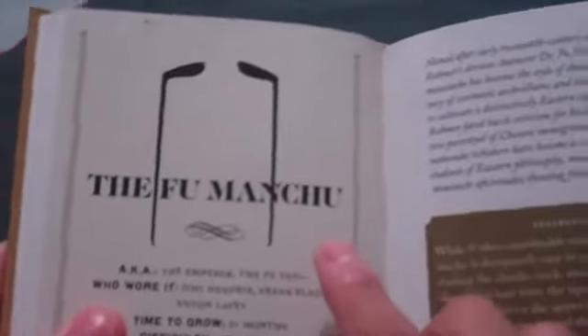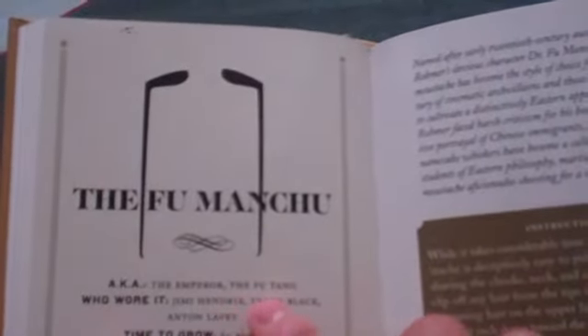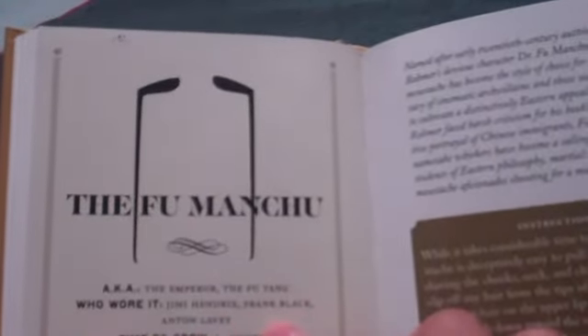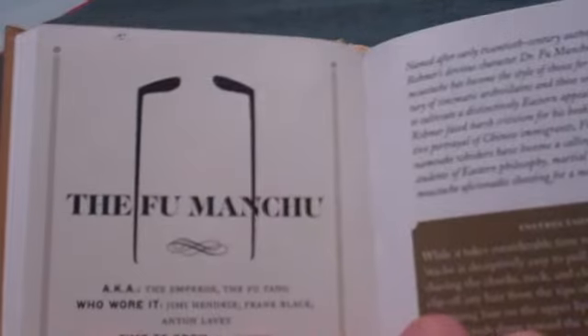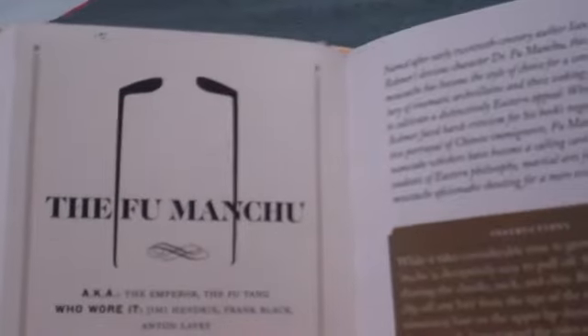Next we have the Fu Manchu, aka the Emperor, the Fu Tang. Who wore it? Jimi Hendrix, Frank Black, Anton Davy. Time to grow: six months. Difficulty: two and a half mustaches.